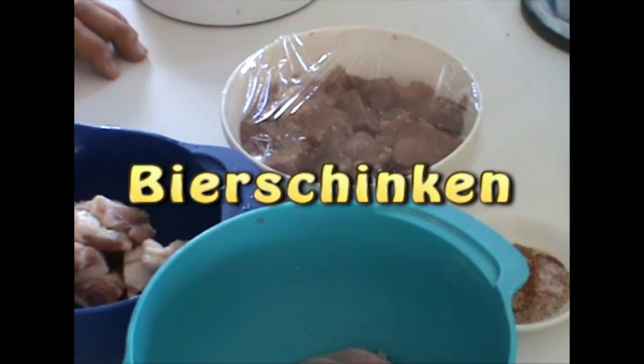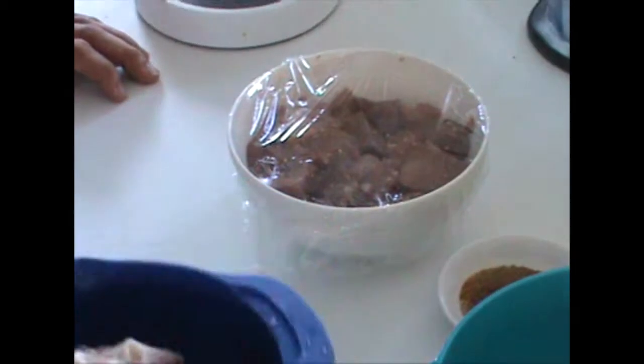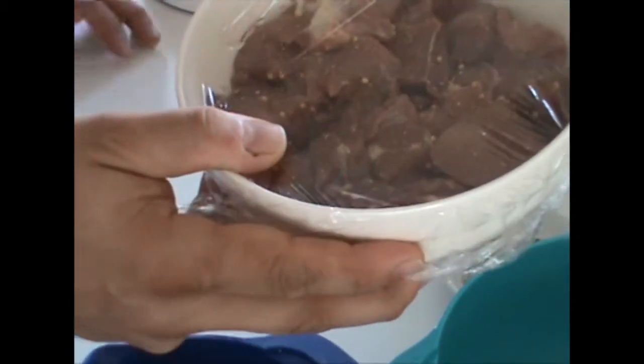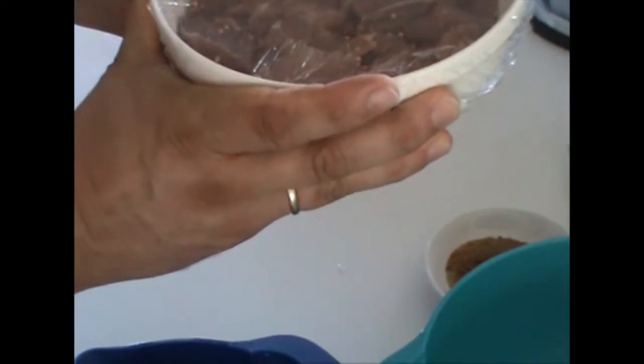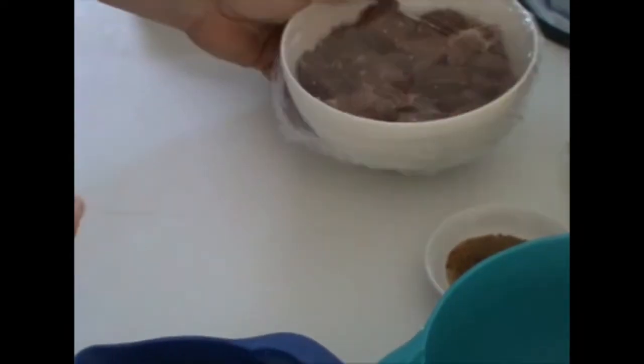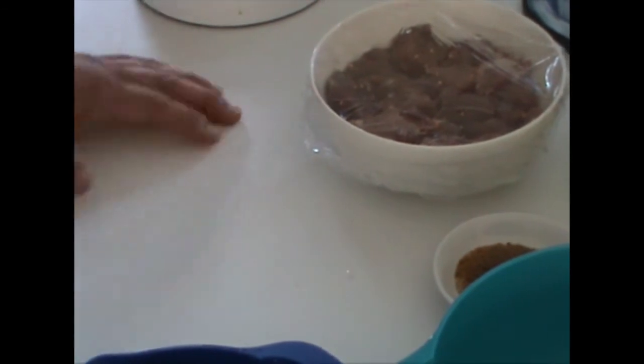Hello, today we make some small goods and I prepared here several things already for this. What we do is a German Bierschinken and what we need here is shoulder meat, pork belly, a pork slice where I cut off the skin and the bones, and some ham meat. I prepared this yesterday already because it needs to rest for 24 hours in the fridge. That is the meat with the spices which I specify with the recipe and the video.